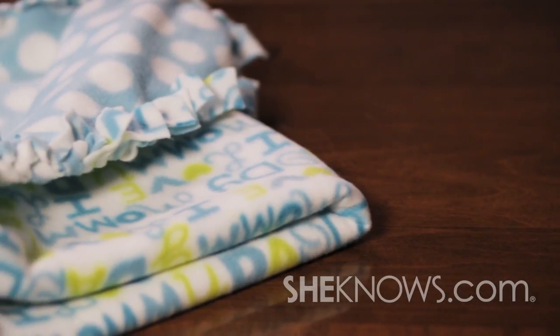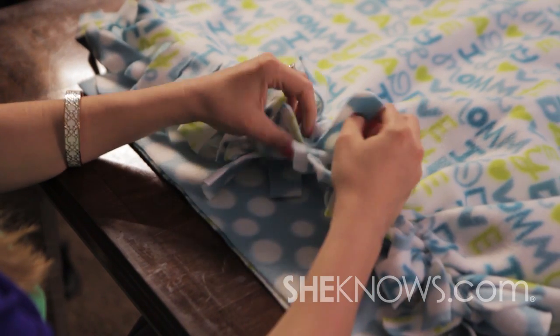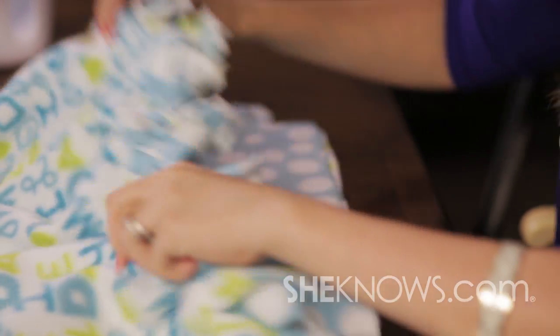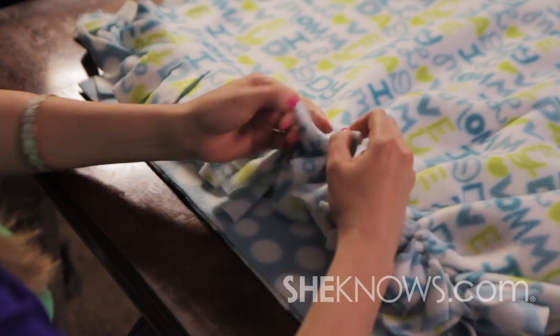There are typically two types. One is called a tie. For that technique you'll need two swatches of anti-pill fleece. Using anti-pill fleece will prevent fraying. Next, cut two-inch strips around the edges and then tie in a double knot.